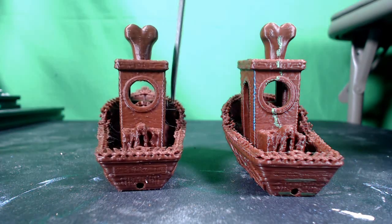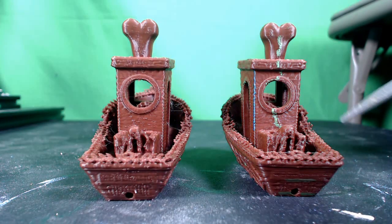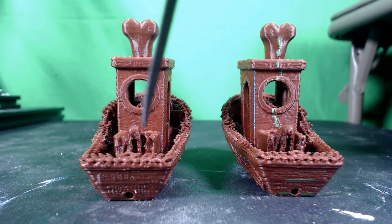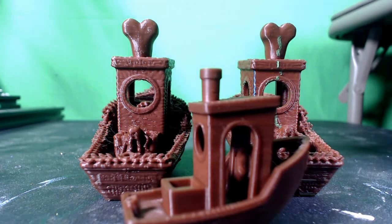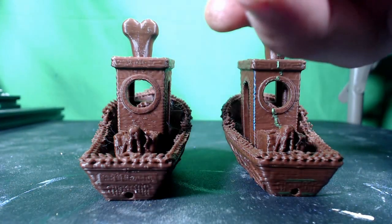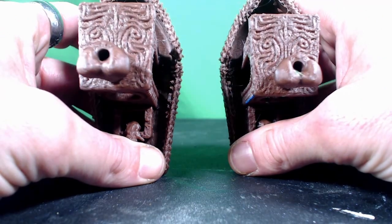Both of these models had quite a bit of stringing, as you can see in here. That's due to the really intricate details on the bow that are supposed to be bones going all the way around the ship. There's also a little ring creeper guy creeping out of a bucket back here, and the detail wasn't quite fine enough to see the face on either of them. I'm printing both models at 150%, so they're a little bit larger than a regular Benchy.